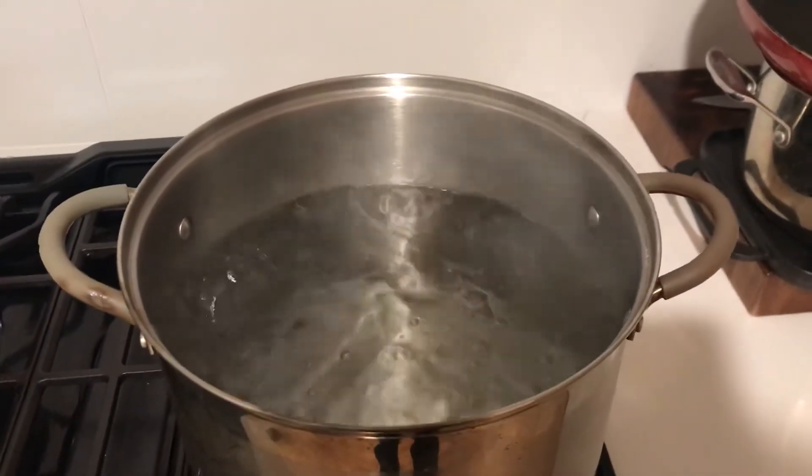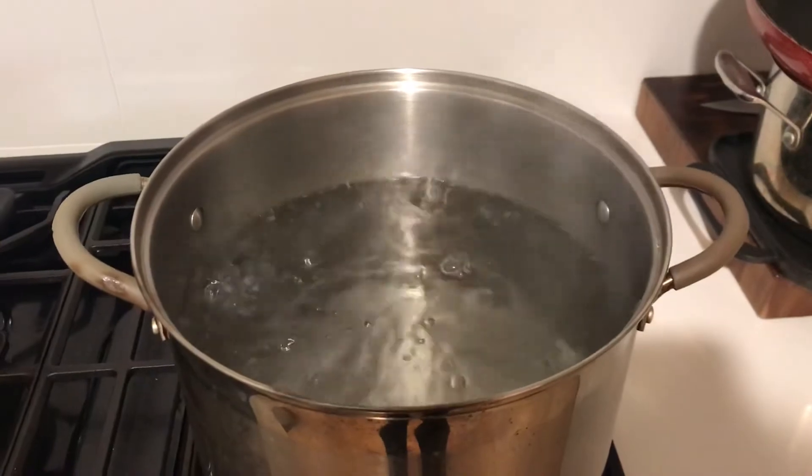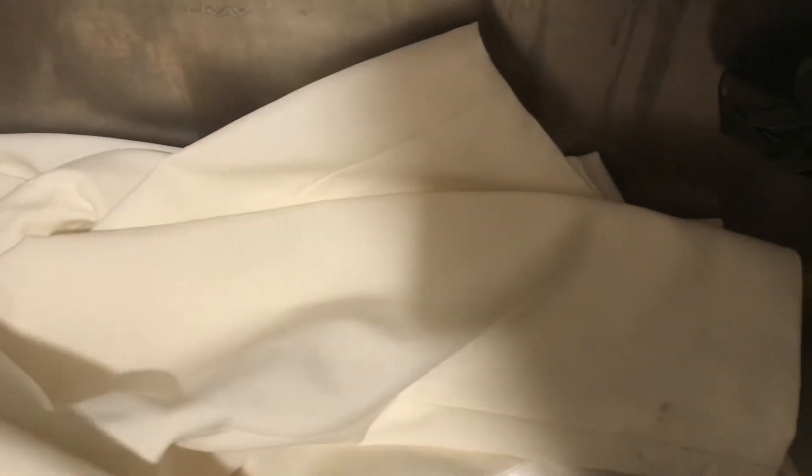Hello my friends from YouTube, welcome to my channel. Today I'm going to show you how to remove the dirty spots from a jacket.